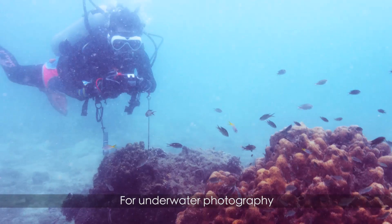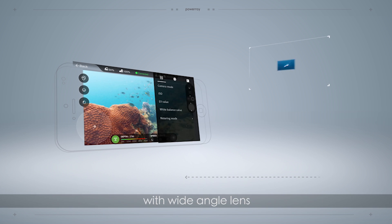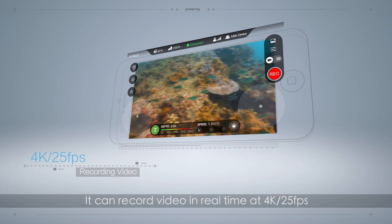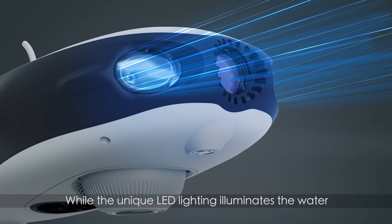For underwater photography, use Power Ray's powerful 4K UHD camera with a wide-angle lens. It can record video in real-time at 4K, 25 frames per second, while the unique LED lighting illuminates the water.